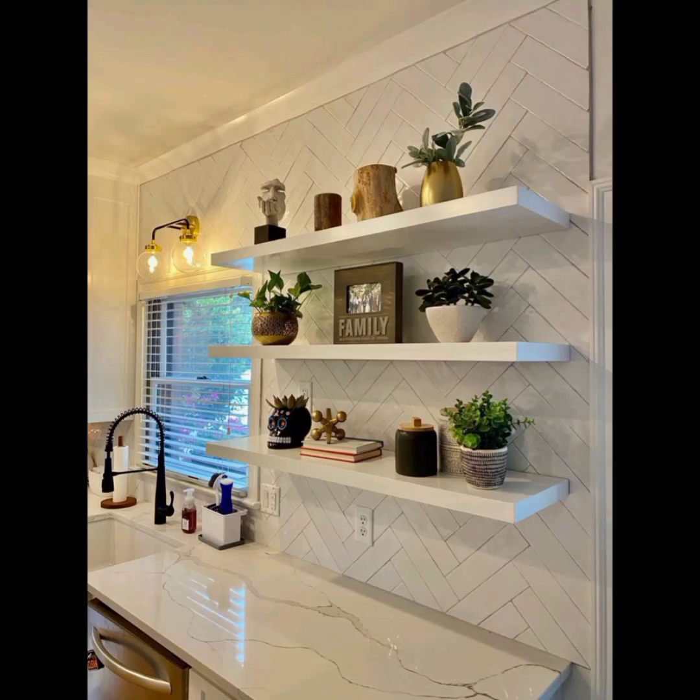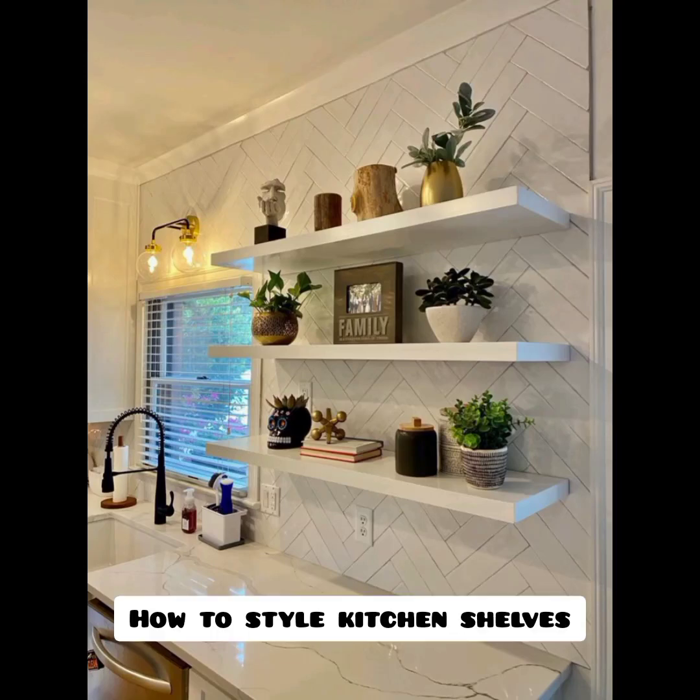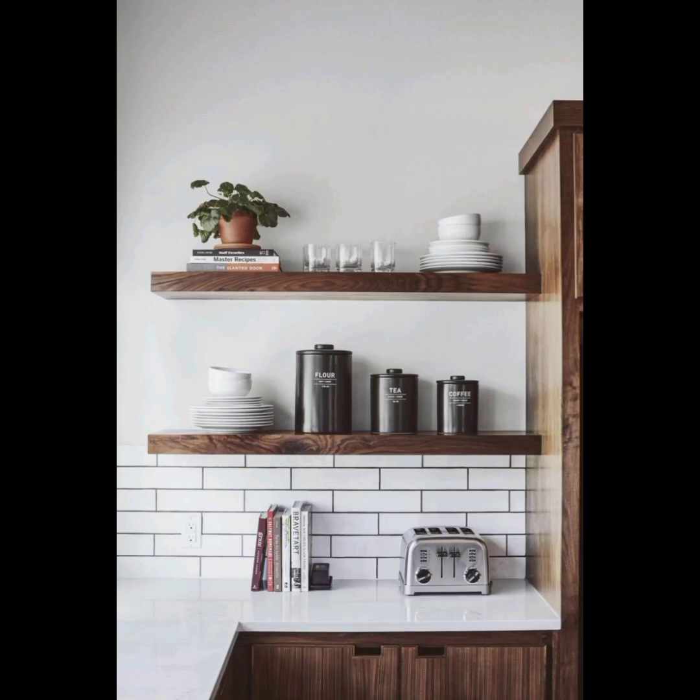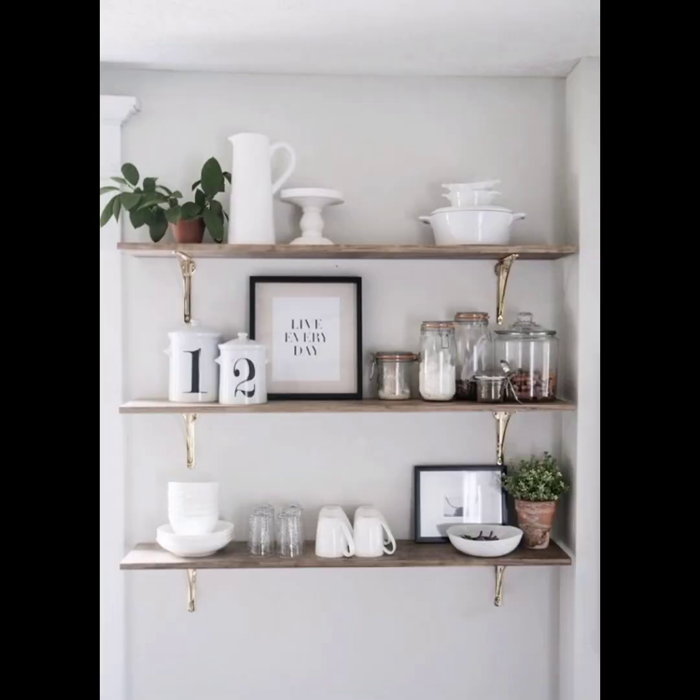Hello friends, welcome to my channel. The topic of today's video is how to style kitchen shelves. Styling kitchen shelves can be a fun and creative way to enhance the overall look and feel of your kitchen. Here are some tips to help you style your kitchen shelves effectively.